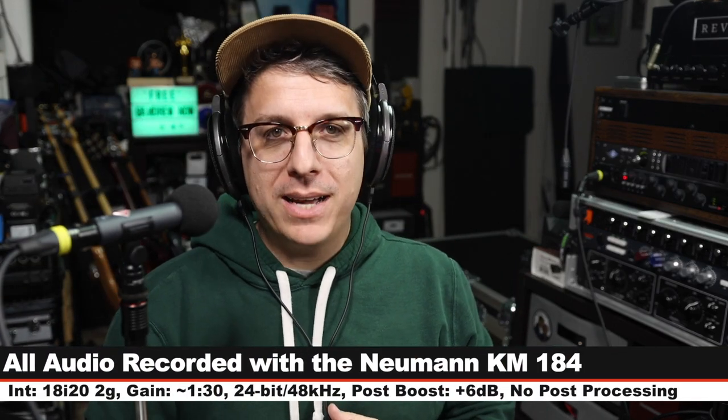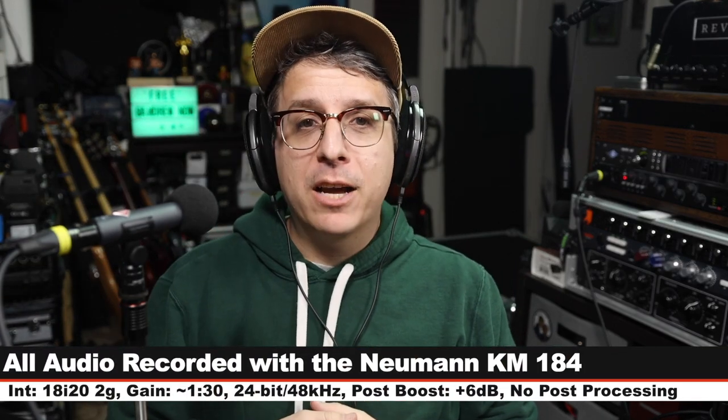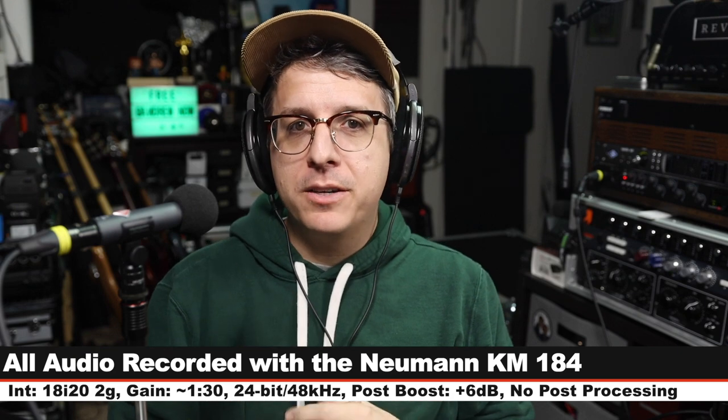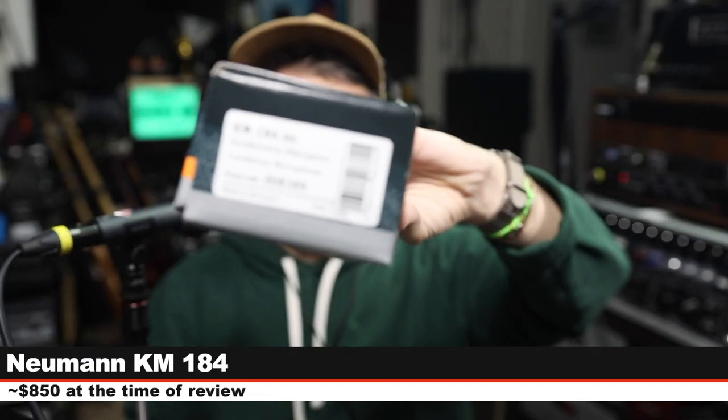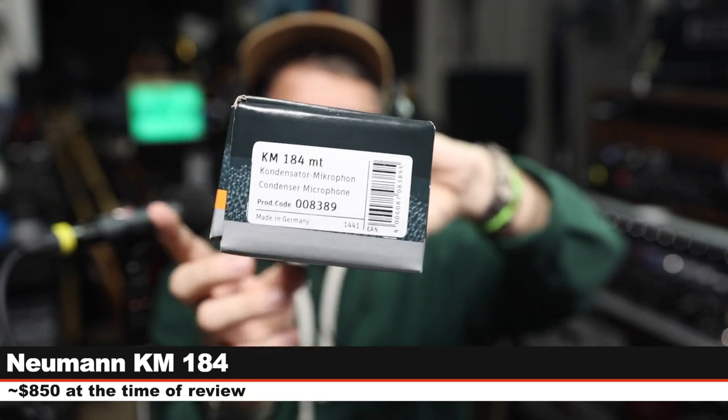Greetings earthlings and welcome back to Podcastage. Today I'm back with a review of an industry standard small diaphragm condenser: the Neumann KM184. If you are interested in this microphone, it will cost you around $850.